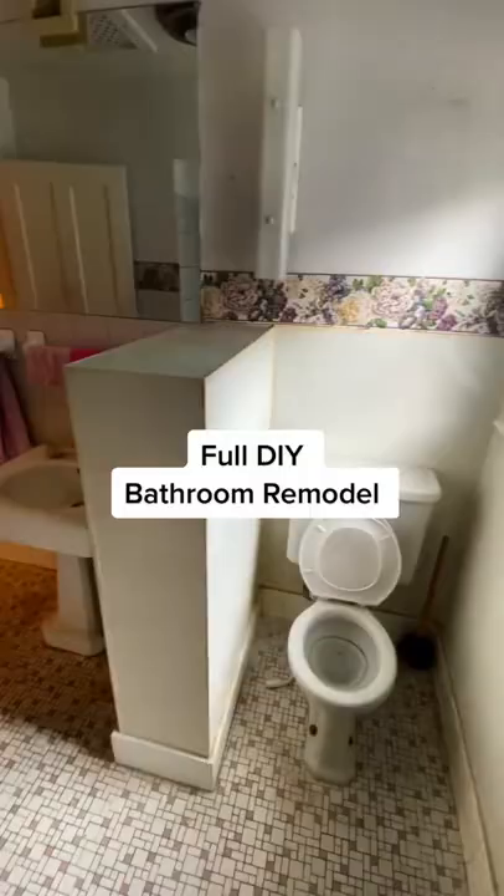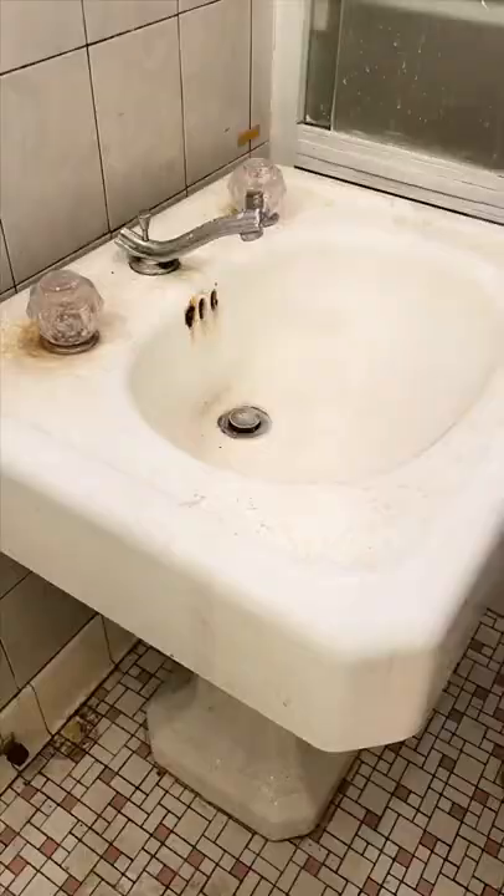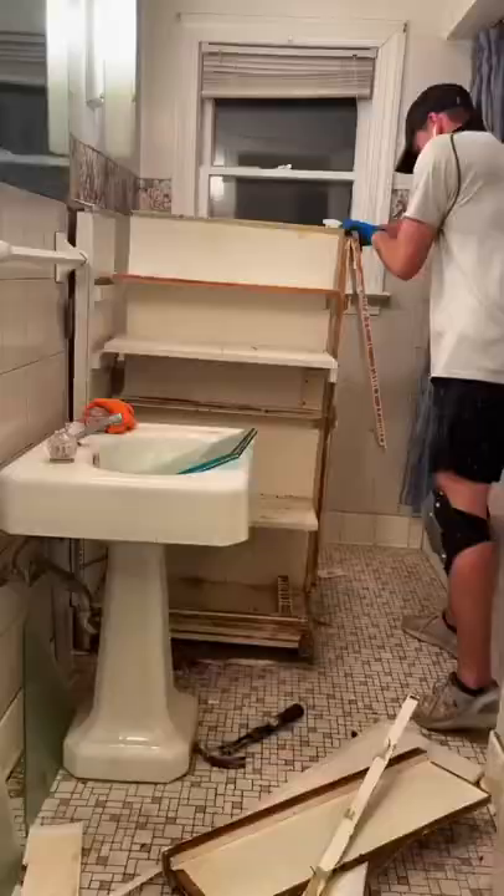We are DIY remodeling this entire house, and here's everything we've done on this bathroom so far. Since it's a 1930s house, we wanted to salvage as much as we could, including the tile and the pedestal sink, and then we realized that's really unrealistic and they're not going to look good.